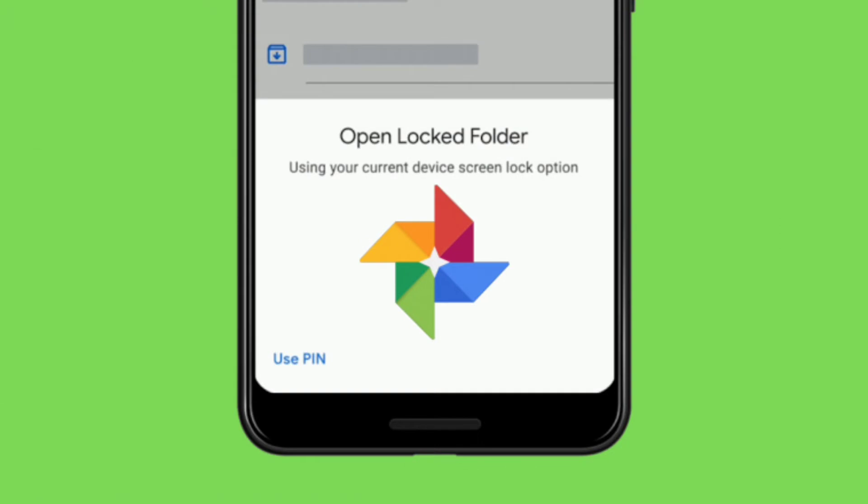We're not sure if this works in other camera apps since most manufacturers have their own camera apps. Another thing to remember is that photos stored in locked folders will not be backed up, and pictures moved to the locked folder will also be deleted from your backups. Hence, you'll need to manually transfer photos from the locked folder when moving to a different device.